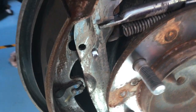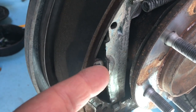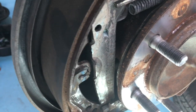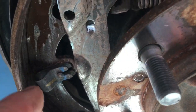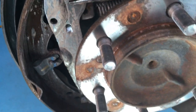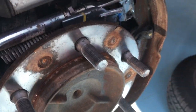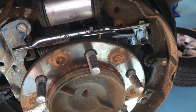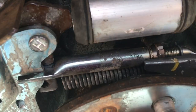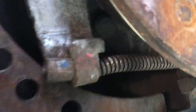The retainer clips are kind of a token gesture really. You could almost take those off and they wouldn't do anything, because the outside of the shoe is going to hit against the drum anyway. I'm not saying you should take them off — I'm just pointing out they're not a massive component that holds it all together. What holds it together mainly is the spring.